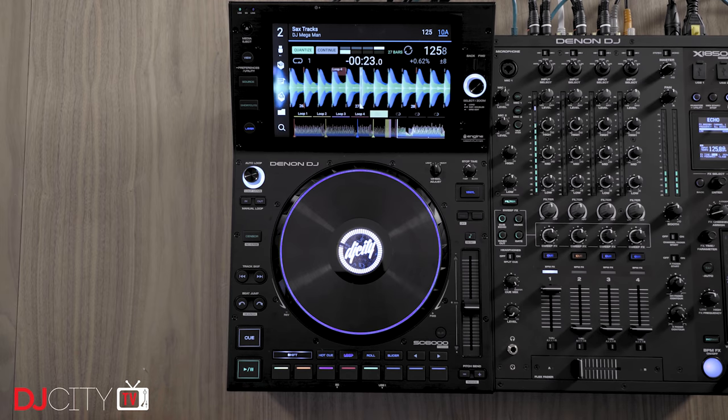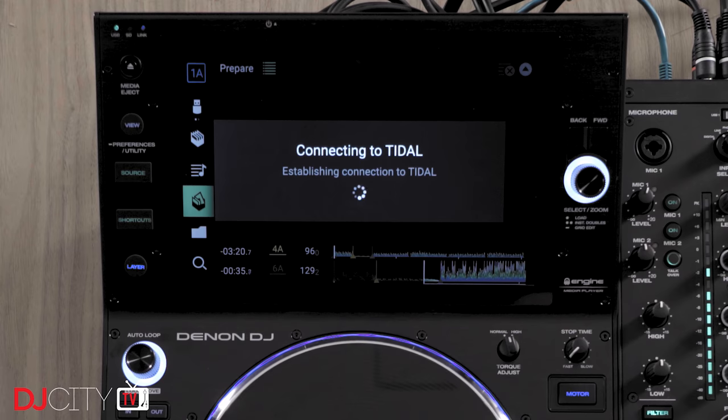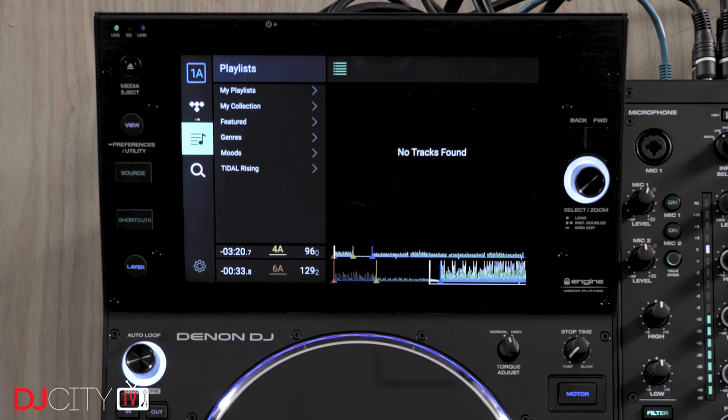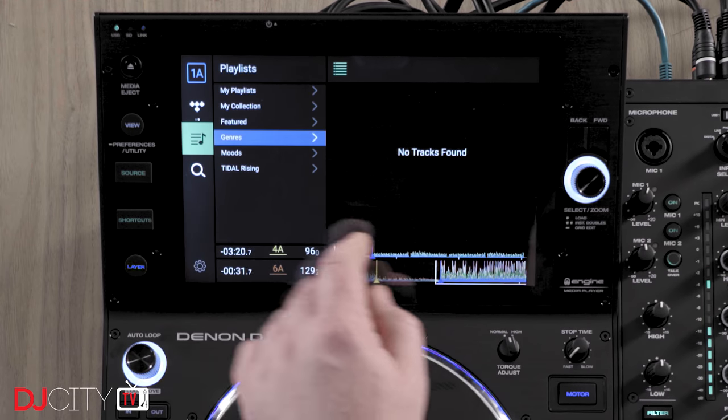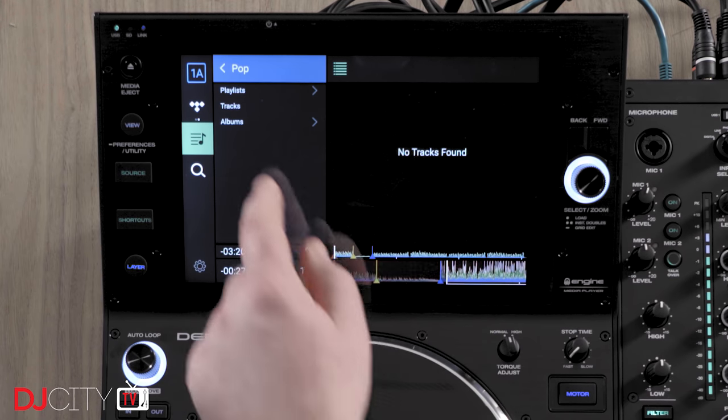With the SC6000s, you get everything you previously did on the 5Ks: three USB inputs, an SD card slot, dual-deck functionality so each player is two decks in one, and both wired and wireless networking, which will allow streaming from Tidal now, with Beatsource, Beatport, and SoundCloud Go Plus to come later.